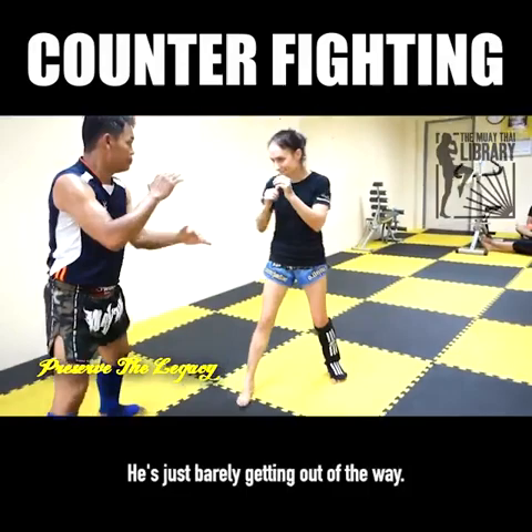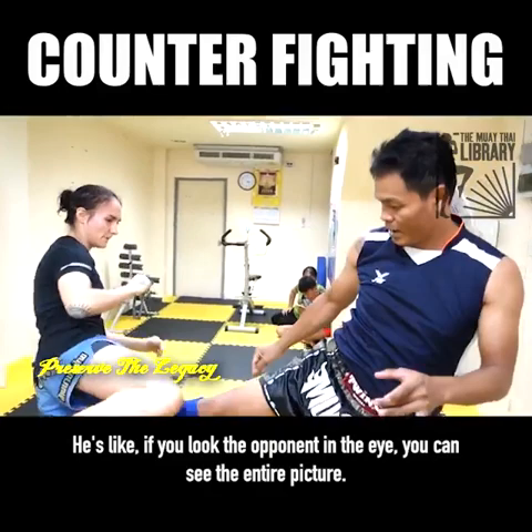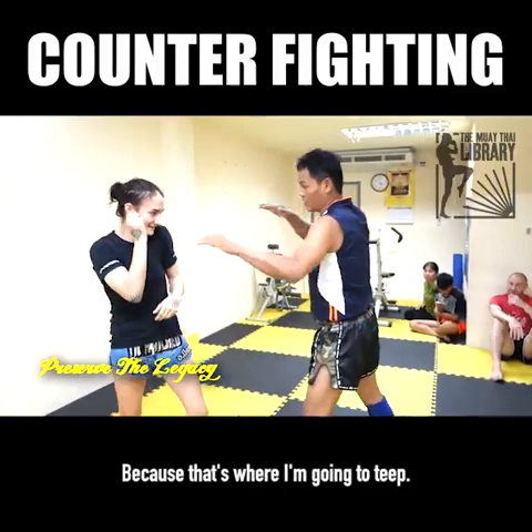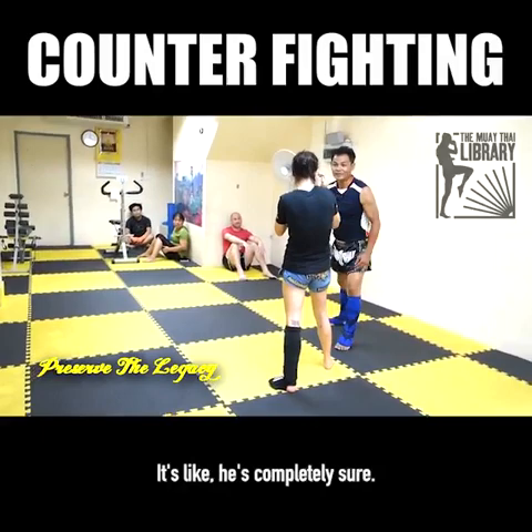He wants you to look in the opponent's eyes. I cannot do this. If you look the opponent in the eye, you can see the entire picture. You can glance down for a second at what you're going to hit so you can hit your target, but then you look straight back in the eyes. See how I'm staring at his hips because that's where I'm going to teep? He knows where I'm going to go because I'm looking at it. He said it's like a tiger — that's the energy he's calling when looking at his opponent's eyes. It's like he's completely sure.